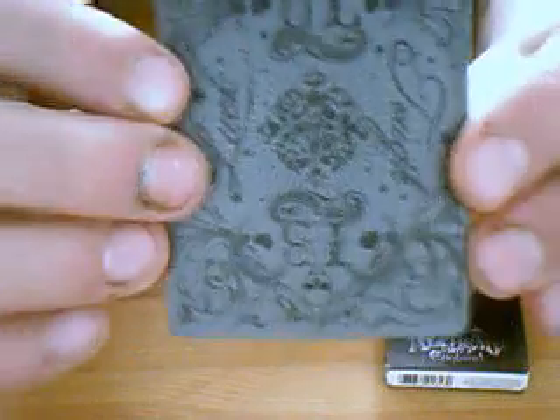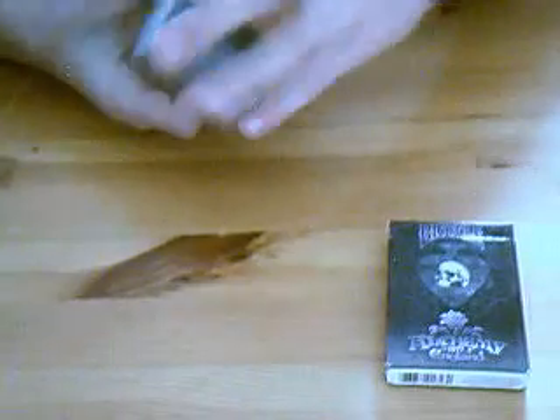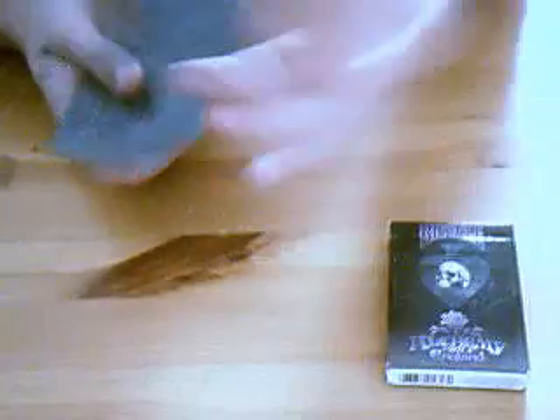It says 'tough luck' along the side bits here, and it's actually a one-way back because — I don't know if you can see that — right in the bottom corner it's got little writing that says '2010 Bicycle Alchemy.' So they are one-way backs, but the writing is really, really small, so it doesn't really make a difference.